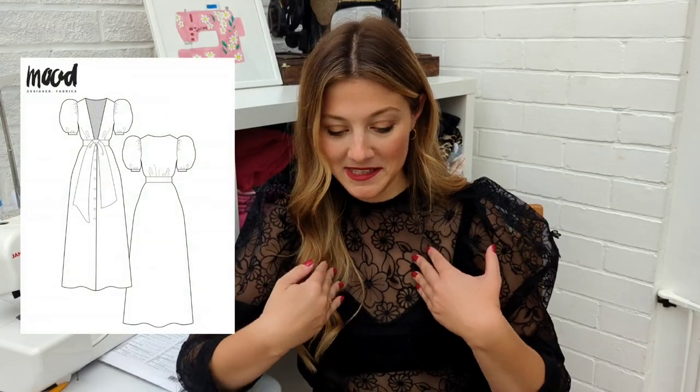It wouldn't be a patterns video without some free Mood patterns. First up is the Poppy dress — so cute, with a deep V neckline for a little bit of sexiness, big puff sleeves, an A-line skirt, a belt round the middle, and buttons down the front. Next is the Nettle dress — definitely a summer dress but made in a satin it could be a gorgeous Christmas party dress and super comfy to wear. It has two skirt versions: a mini with a single flounce, and a more dramatic double flounce midi-maxi length, with a loose-fitting bodice, grown-on sleeves, a wrap front, a tie belt, and that beautiful flounced skirt with all the drama.